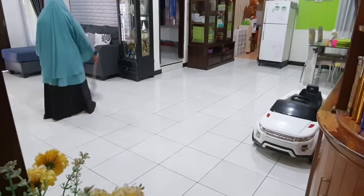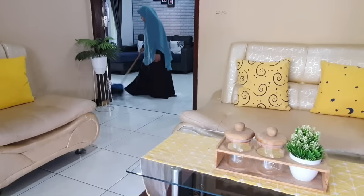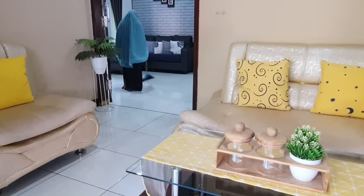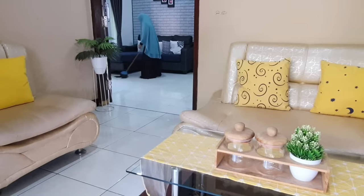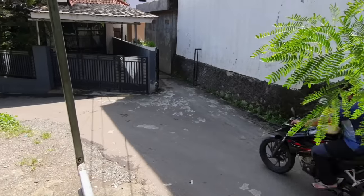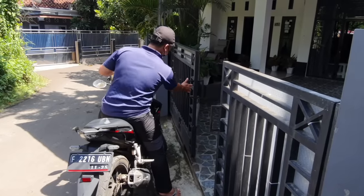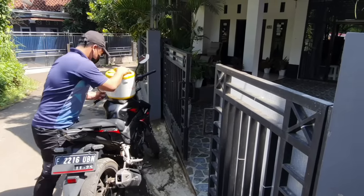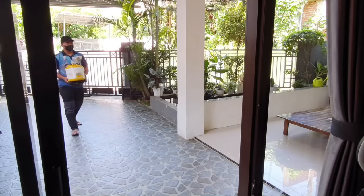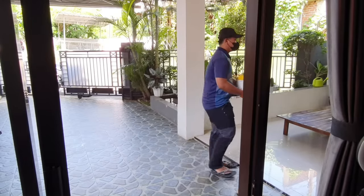Kemarin tuh aku lihat magicombnya, ternyata kotor banget teman-teman, karena memang yang dibawa itu bekas dari kosan mungkin. Hari ini tuh aku suruh supaya dianterin aja ke rumah, mau aku cuciin. Sambil nunggu magicombnya datang, aku beresin dulu jadwal harian bebersih di rumah.